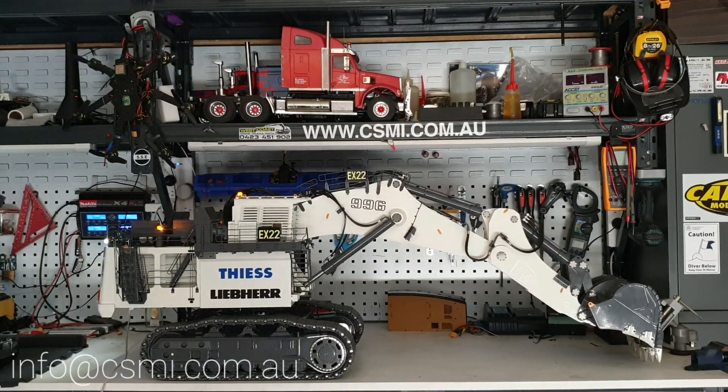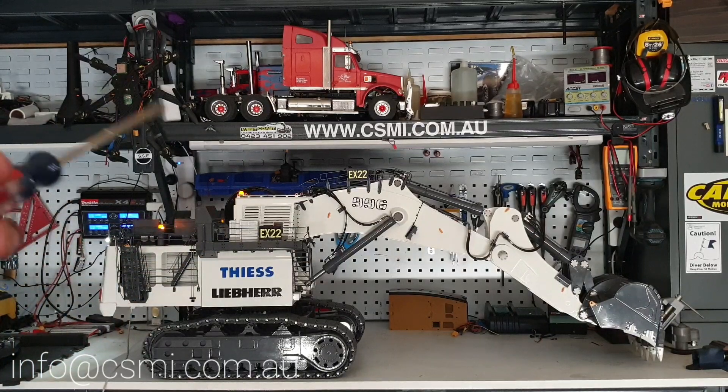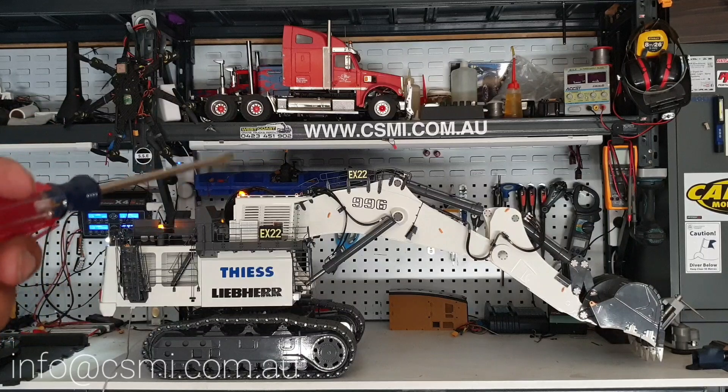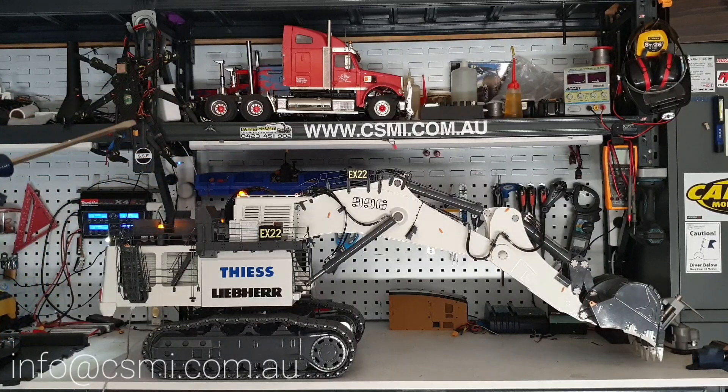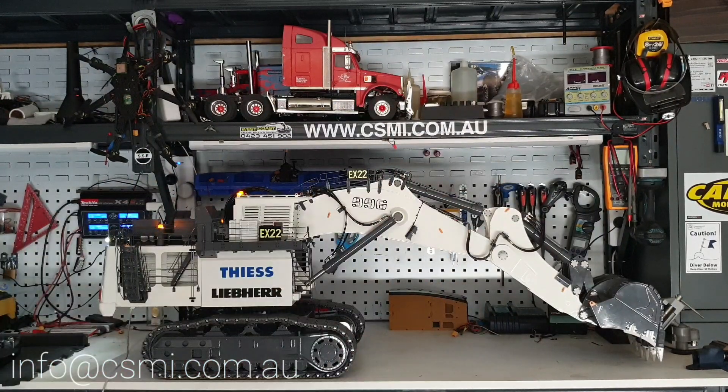Welcome back everyone, this is Kevin from CSMI in Australia. Today I'm going to share with you the mighty Lebo 996 1:20 scale radio control excavator. Thanks for your questions and comments — I have been off the radar for a while because I've shifted to a new location, but we're back in the game now.